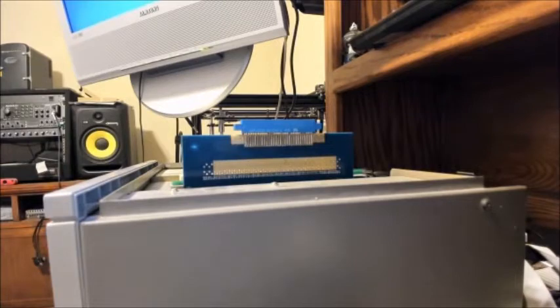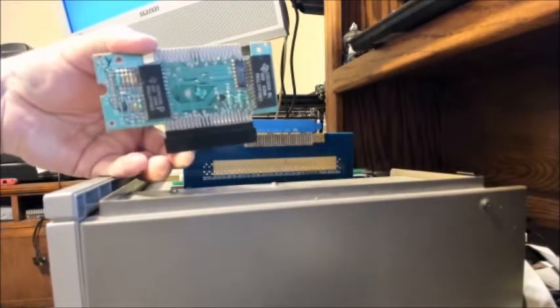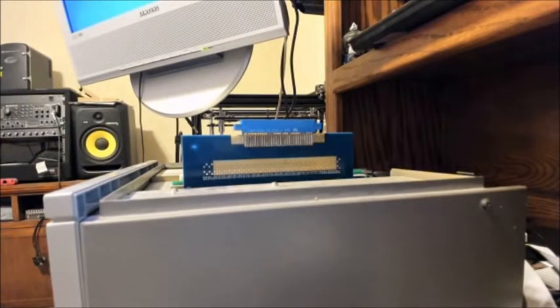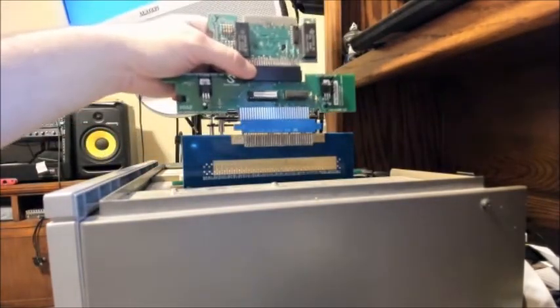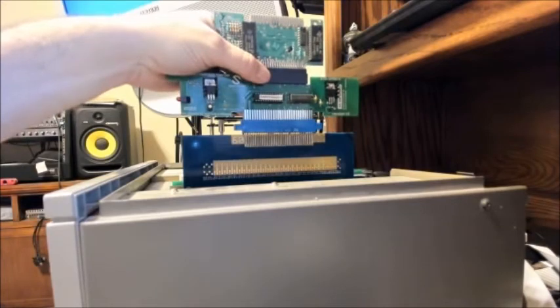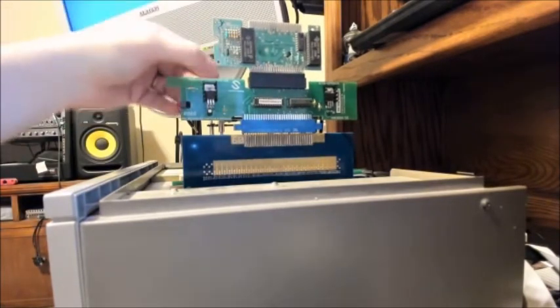I've already tested this on both the TI 99/4A and the Geneve 9640. So we're going to take a speech synthesizer that I've already removed from the housing and plug it in. I'll plug it into the extension board just so you all can actually see everything working.